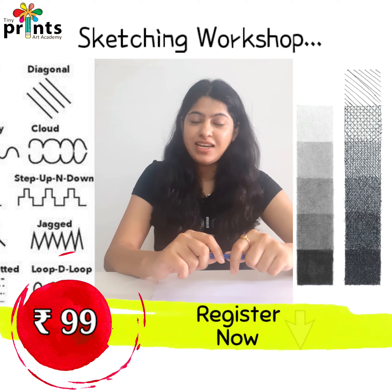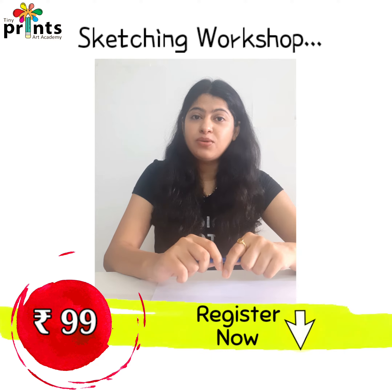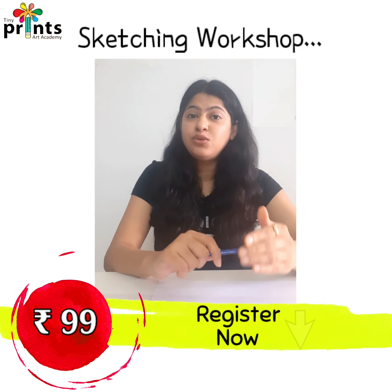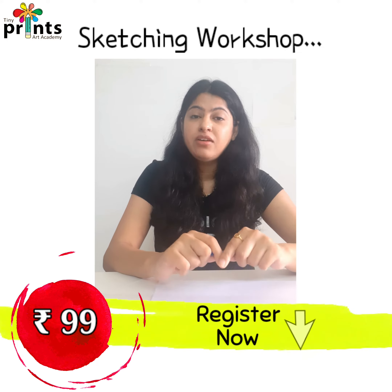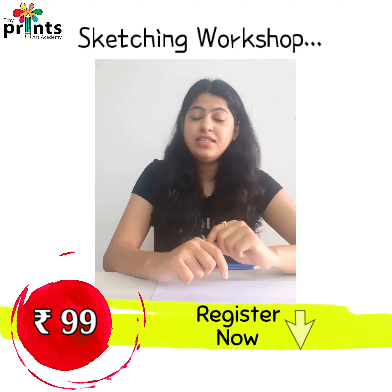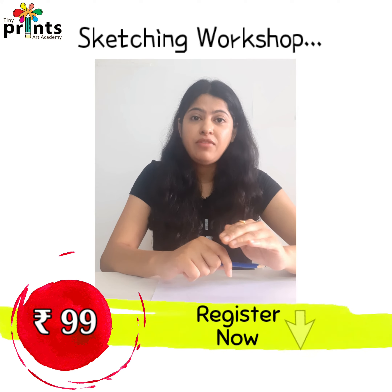We will also study about light and dark tones. This workshop is going to be held on 22nd and 24th of June. Please do join us for this workshop. Fees for this workshop, for a limited time period, is only Rs.99 and we have very few seats left.